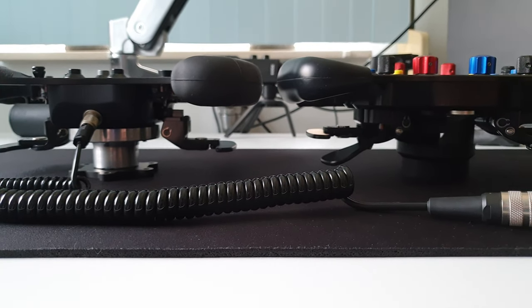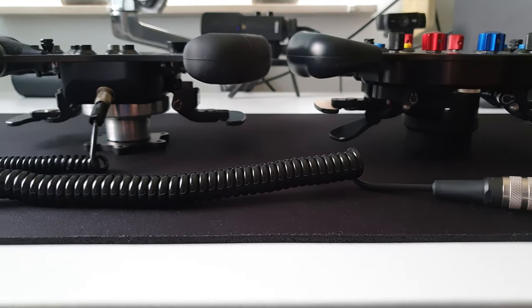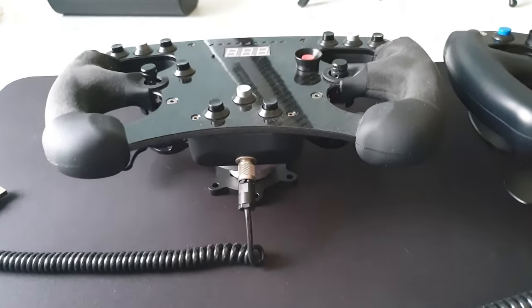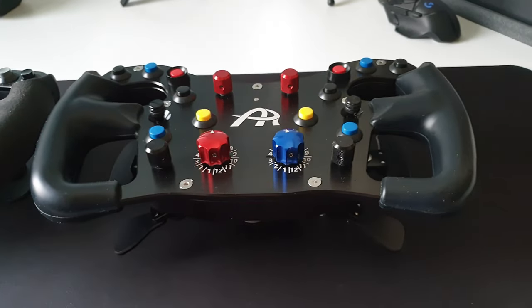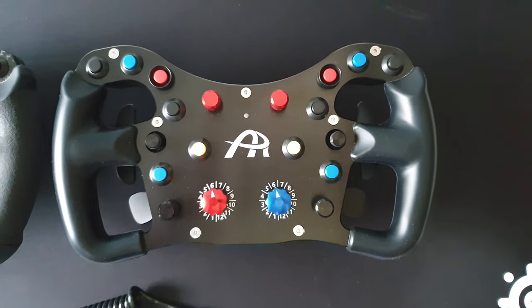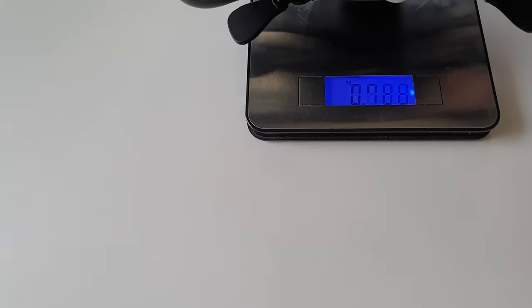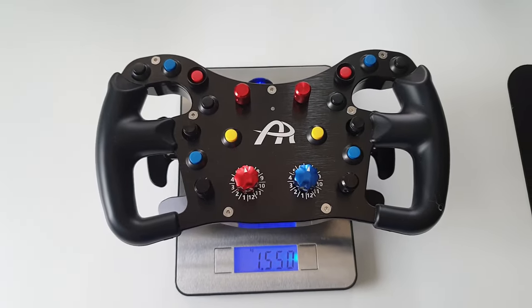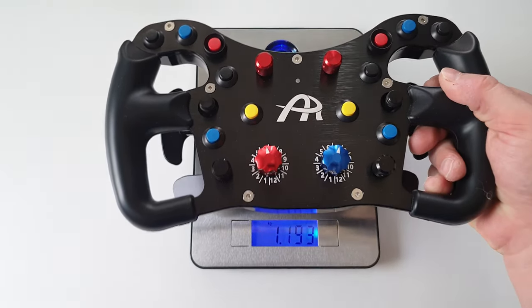You can see the shifters are a tiny bit closer on the F64 USB V2 and you have a bit more room on the Formula rim. The Formula rim is 270mm and the Usher wheel is 285mm. That's the main reason why I wanted to upgrade, to see how that would feel. Here you have the weight of the wheel: 1550 grams.